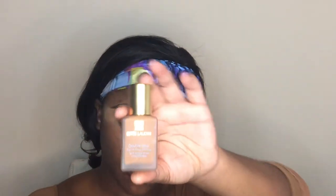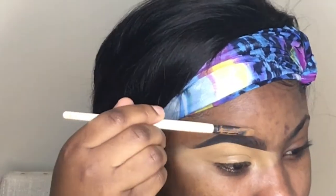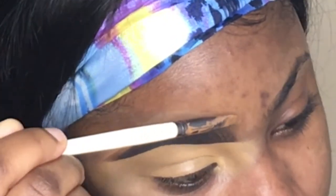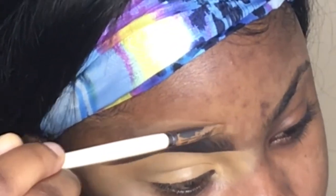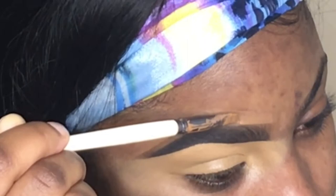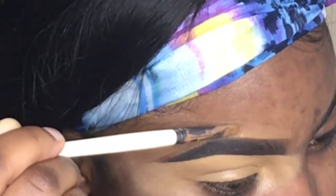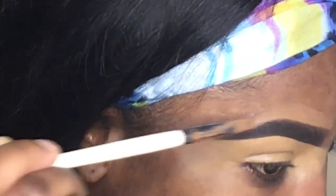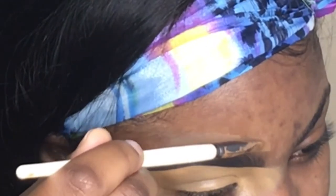I'm going in with Estee Lauder Double Wear makeup in the color Mocha — that's my foundation color. I use that for the upper parts of my brow just so it looks natural. I work upwards and gradually work my way closer to the brows. It's best to use your foundation color or a color that matches your skin tone, because if you go in with a concealer above the brow, you will look like a ghost — trust me.